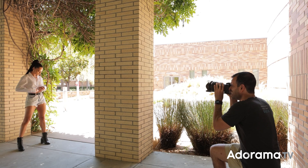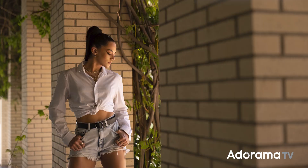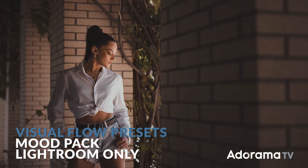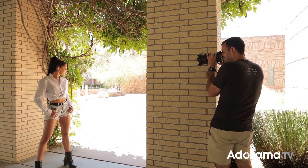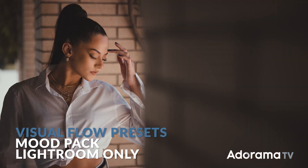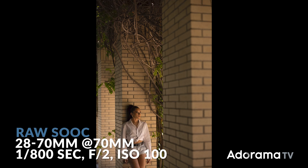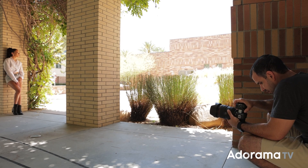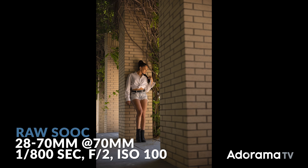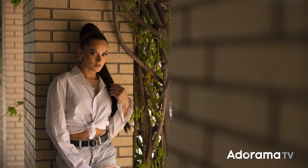I want her head to not compete with the vines that are right behind her — I want it to be right in front of that brick, nicely framing. I love that angle of light. We're going to get close to the wall to show the depth going along the brick. Now you can lean back against the actual brick. Look down a little bit on this one — bring the hands up to the hair and make some adjustments. And then what if you gave me the eyes? Just like that.